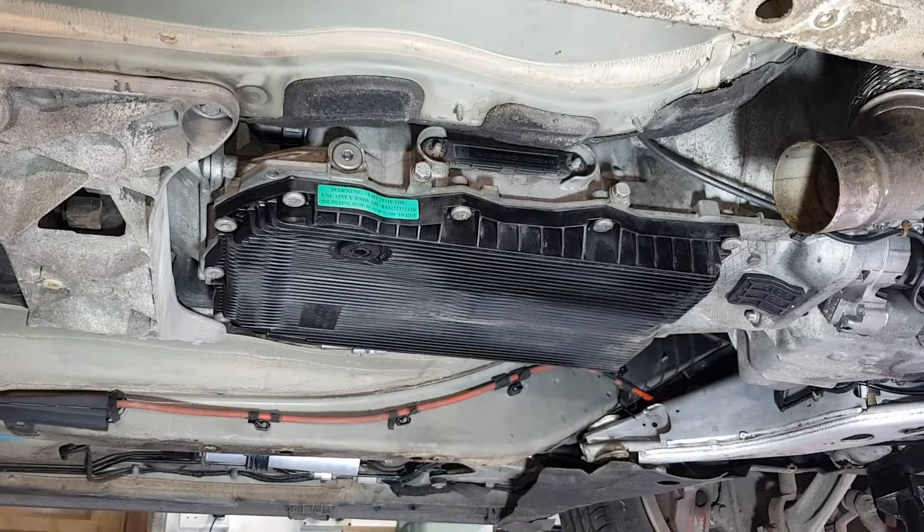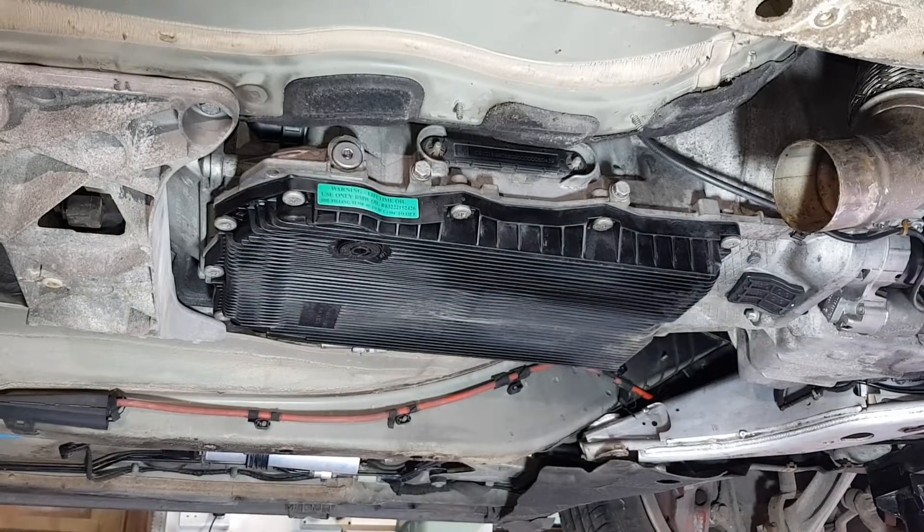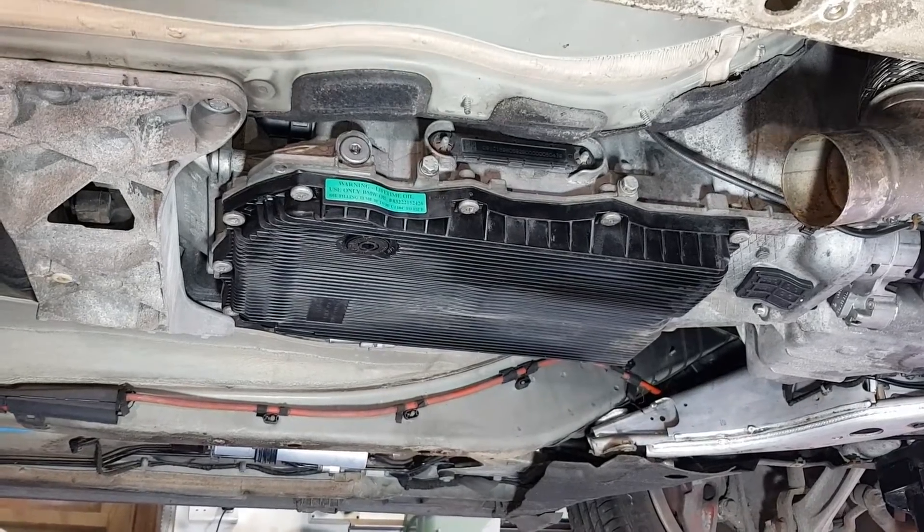Hello everyone and welcome back to the channel. In this video I'm going to show you how to correctly replace the oil in your 8HP70 gearbox.